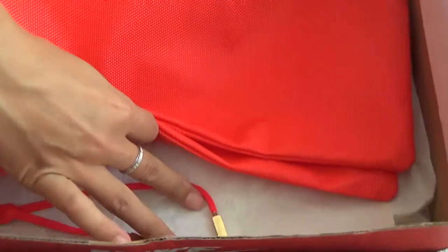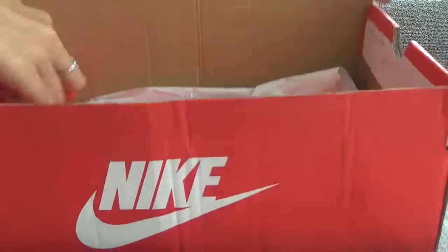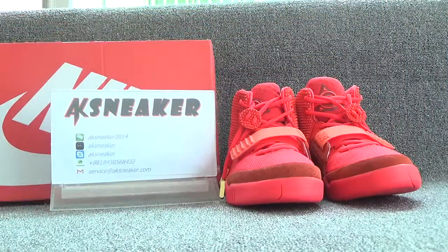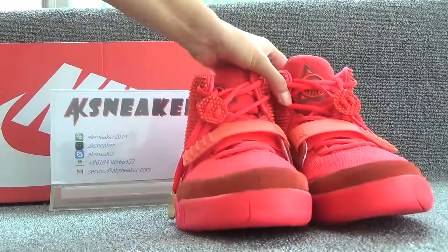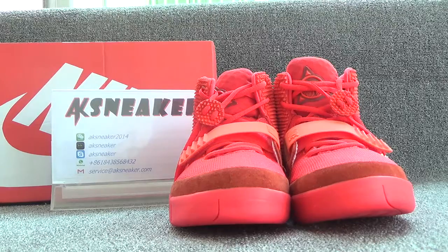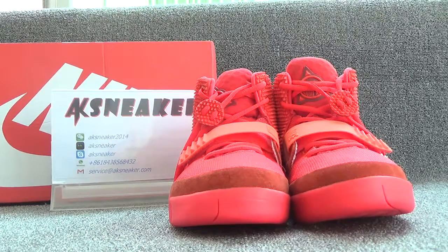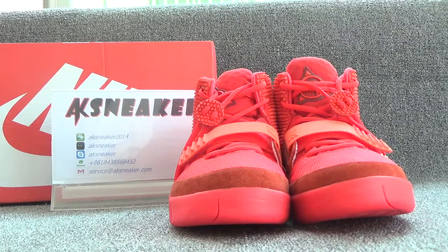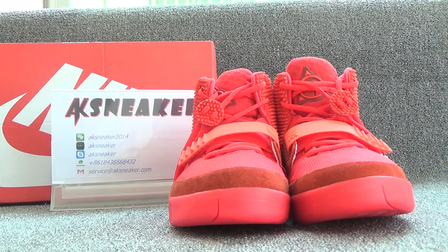And this is white paper inside. If you are interested in these items, you can contact me with WeChat, Kik, Skype, WhatsApp and my email. Or you can go to our website to place an order directly. Don't forget to subscribe to my channel. See you next video. Bye.